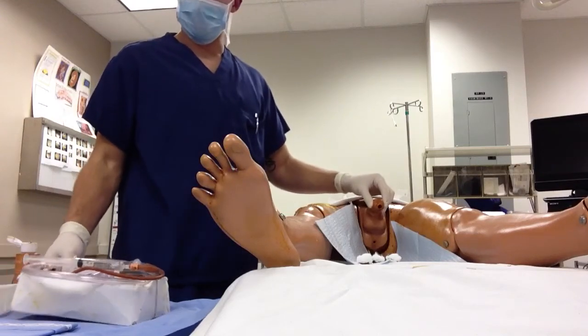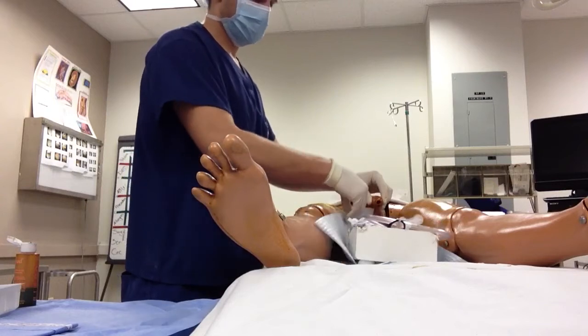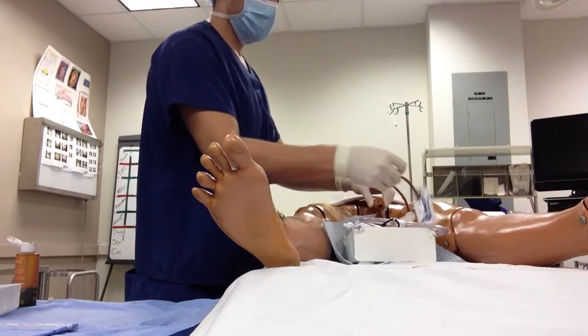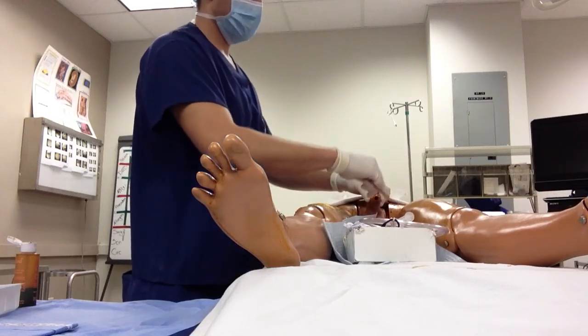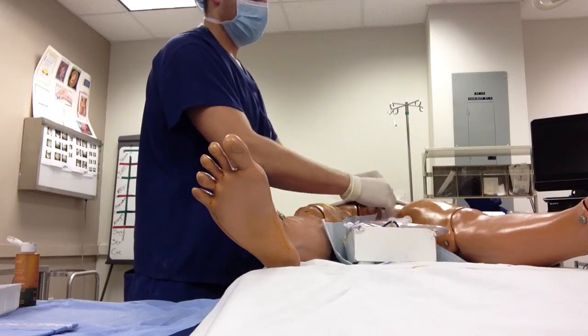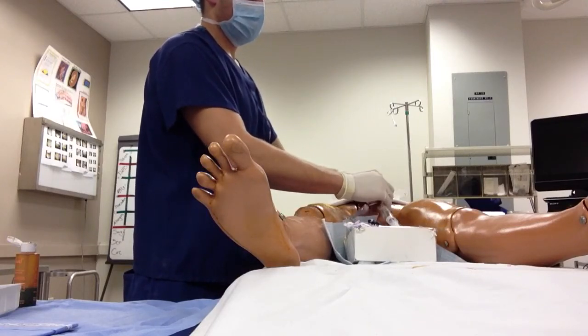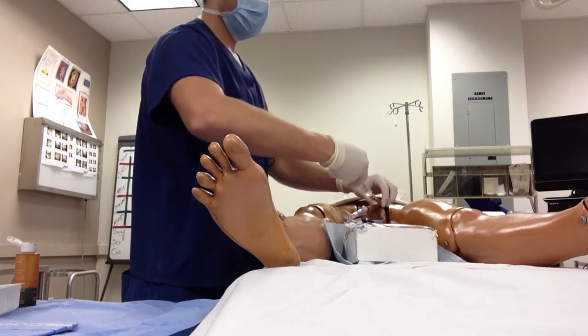Once that's done, grab your catheter, place it in between the patient's legs, take the end out of the lube, and insert it into the urethra. Slide it all the way in, then inflate the balloon so it holds in place.